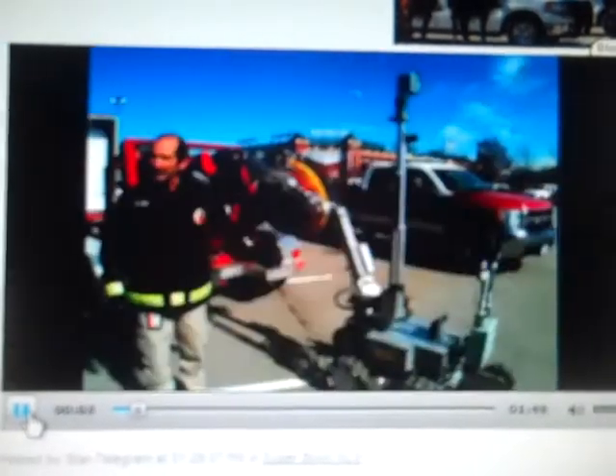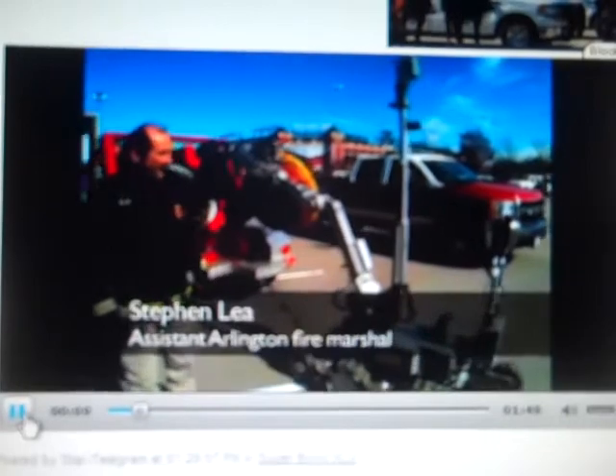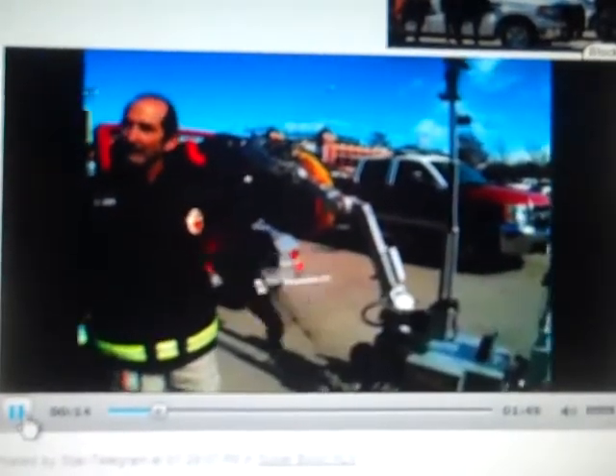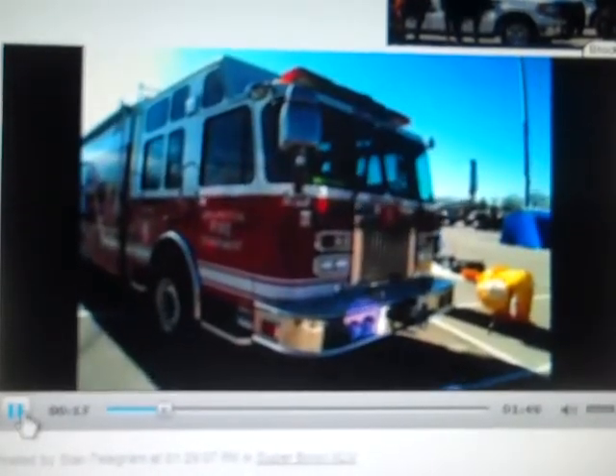This is an Androx robot. We use it for bomb disposal purposes. The main purpose of it is so I don't have to sit in the bomb deck down range. If we could do it with a robot, we'd rather do it a lot safer that way.